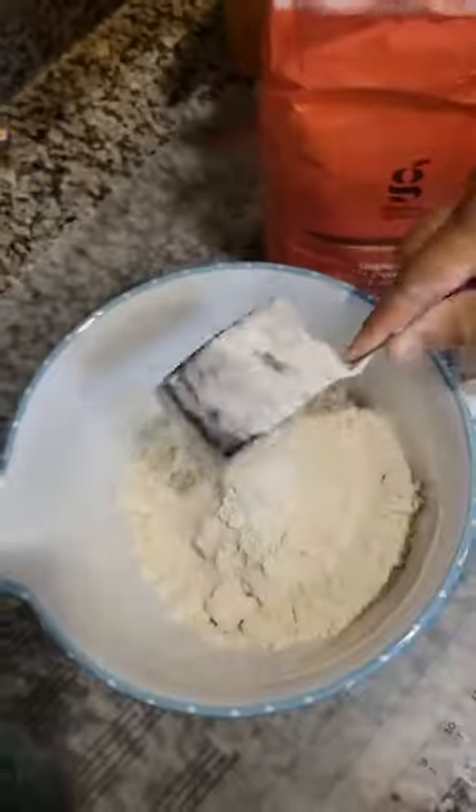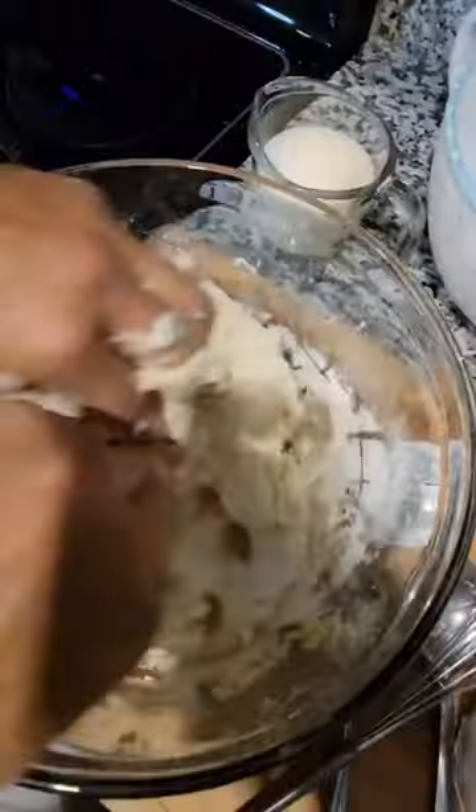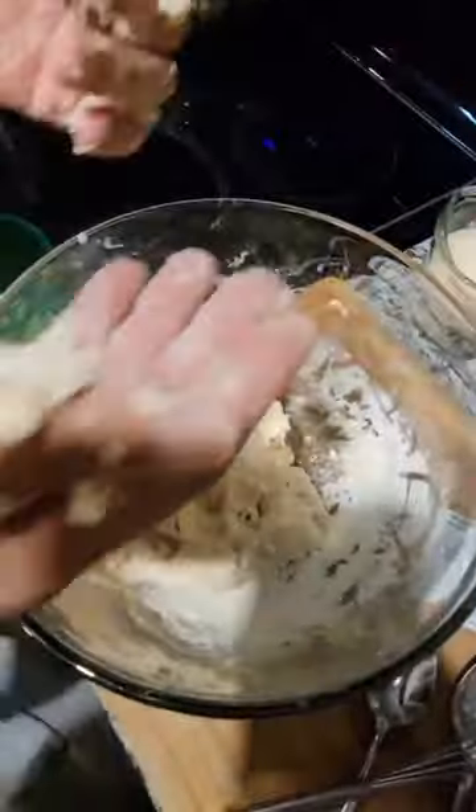What are we making today? Copycat Auntie Anne's Pretzel, holiday edition, because we're gonna dye part of it red and put red sprinkles on it. So we are using a classic pretzel recipe. We don't have time to go into all the details, but if you check out the video we're gonna suggest to you, you'll be able to follow along the recipe there.